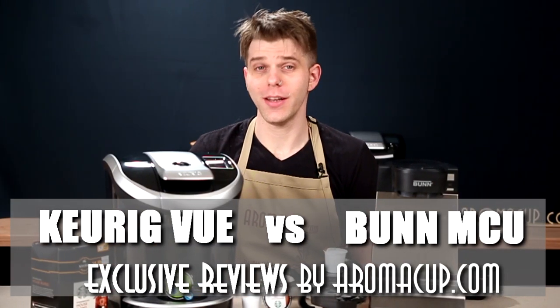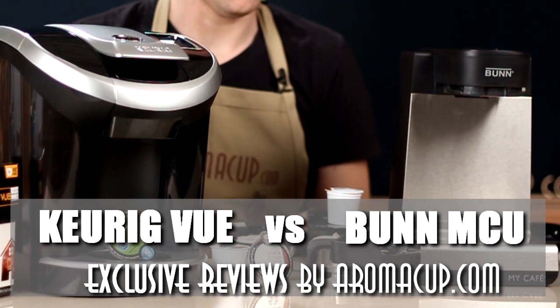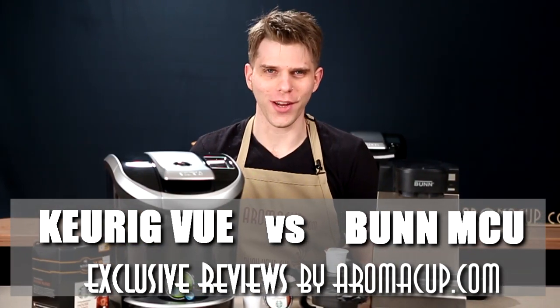Which single-serve coffee machine is best for you? A Keurig View or the Bunn MCU? We're going to help you answer that question today here on aromacup.com.